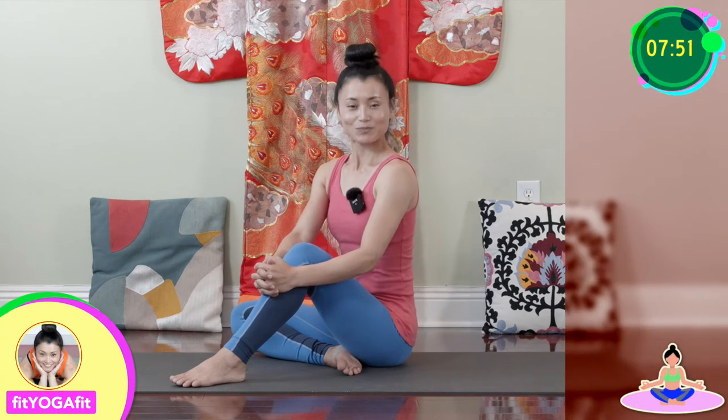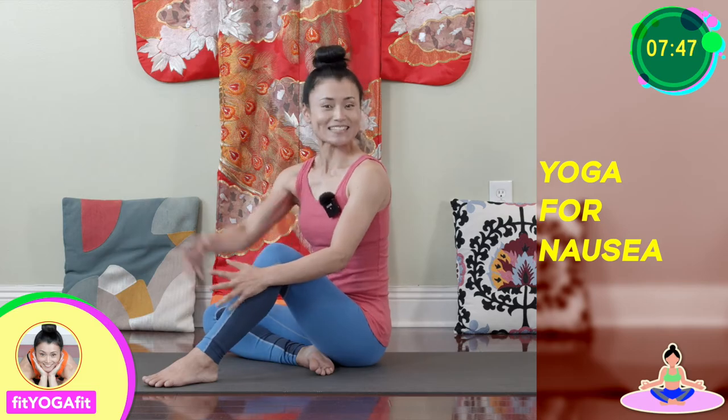Hi, I'm Natsumi with FitFit. Today's video is yoga for nausea. Let's begin!